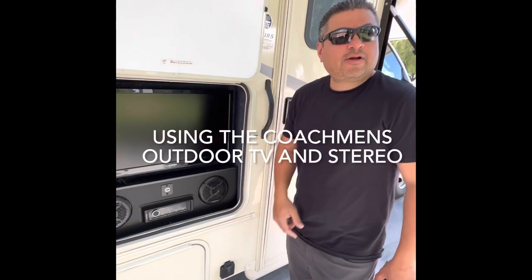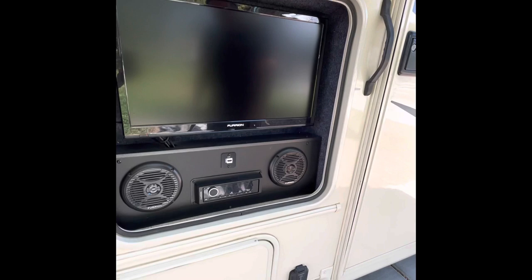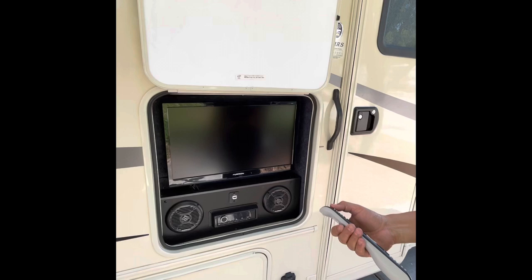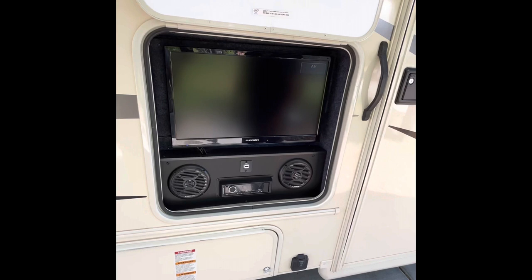Dale here. I'm going to talk to you about the 2019 Coker Freelander outdoor television stereo. So here it is — it's enclosed in its own little enclosure here. It does come with a remote. We have the generator running now just to turn this on, but you need 110 power to run it. So you've got to be hooked up to shore power or have a generator in order to use this TV.